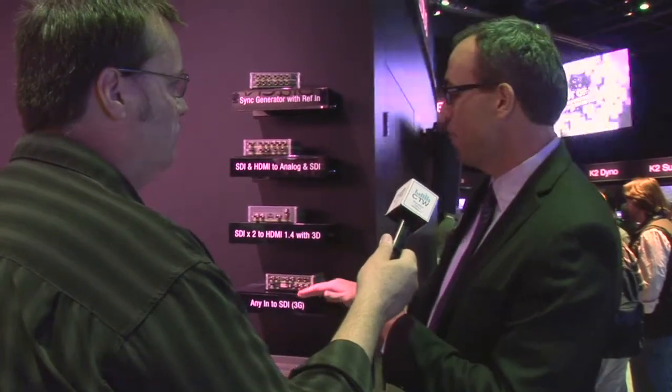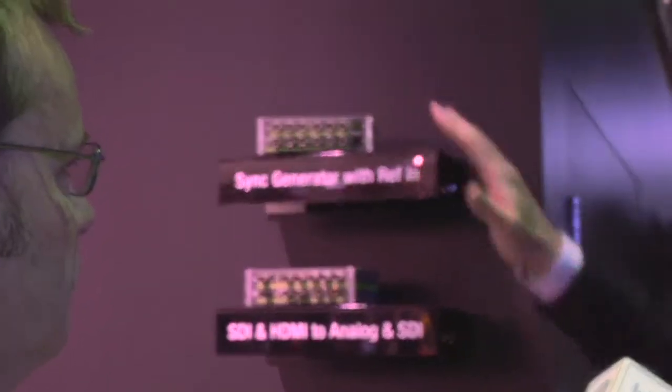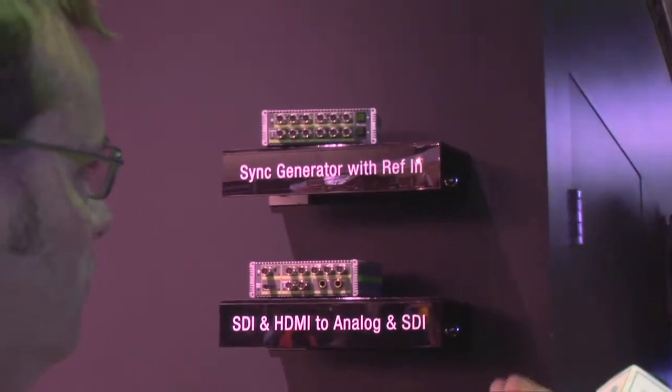We're really excited about these. We thought there was kind of a miss in the marketplace, especially for those folks looking for really good, high-quality conversion in the SDI space. We came out with four products — we affectionately refer to these as G-Bricks; marketing calls them the ADVC G-Series of converters. Building on that ADVC heritage, we have a G1, a G2, a G3, and a G4, and they all have different focuses in conversion.